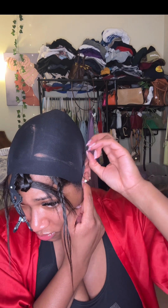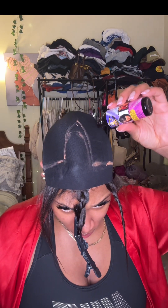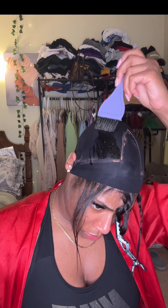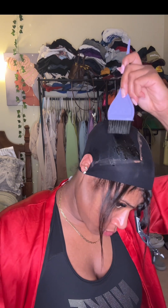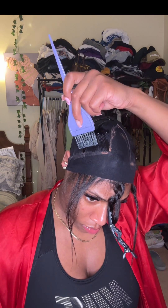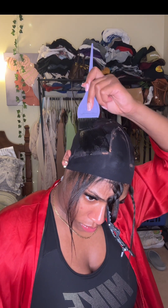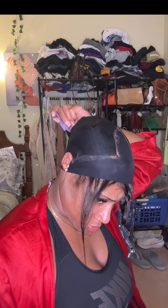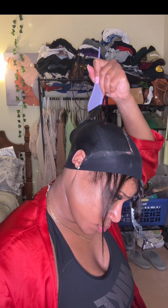So once I get that, I go ahead and add my two wig caps and I use a concealer to outline my actual leave out. Because with this step — adding the protective shield — you definitely don't want any of this product to get on your natural hair, because child, you're definitely going to have to rewash your leave out. Take it from me, I've done it. So you definitely want to make sure you know exactly where your leave out starts and where it ends.